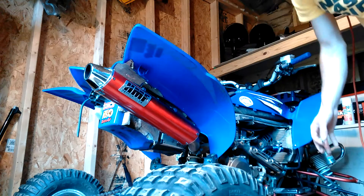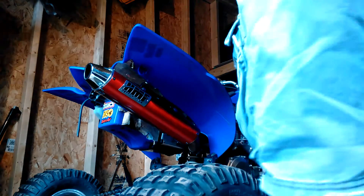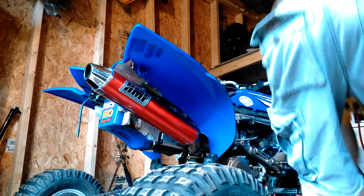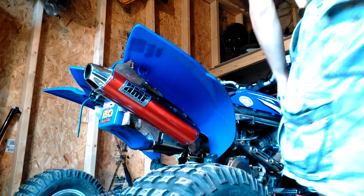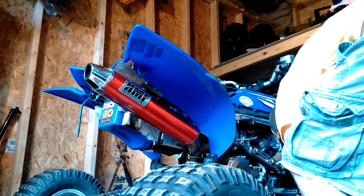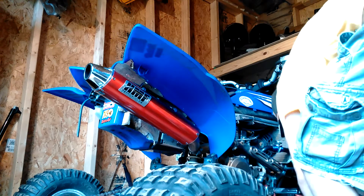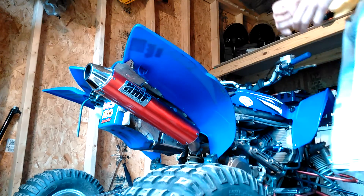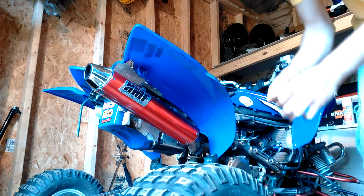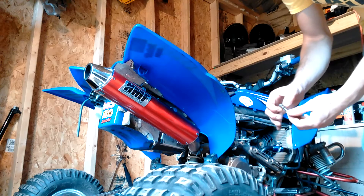She is a little bit messy — that's why we have rags. That's also why we do this in a garage or a shed, not in our kitchen.